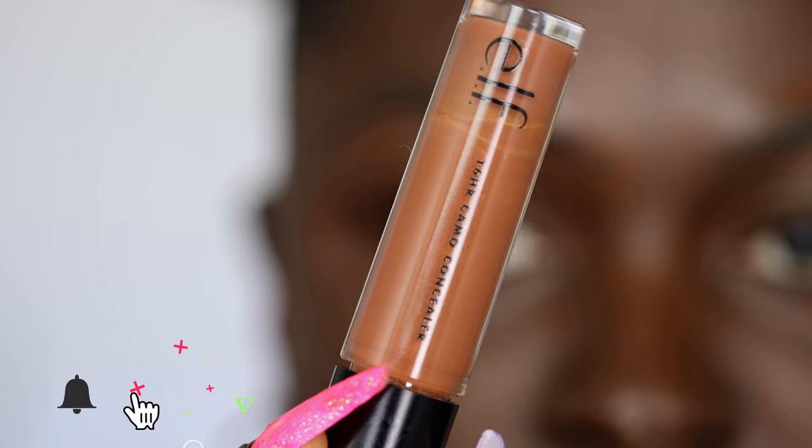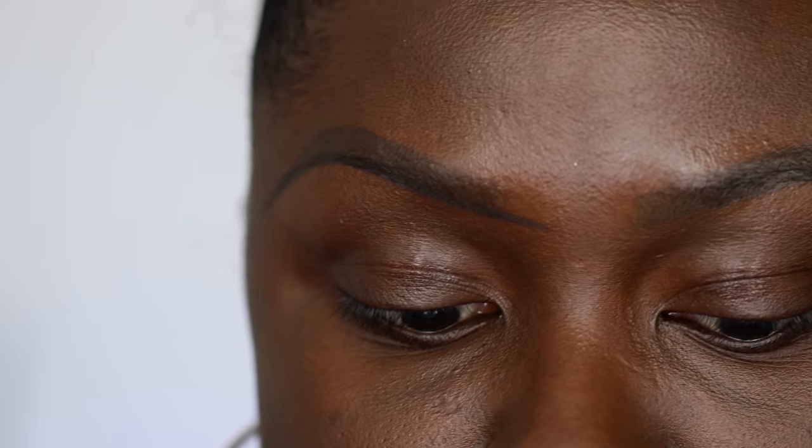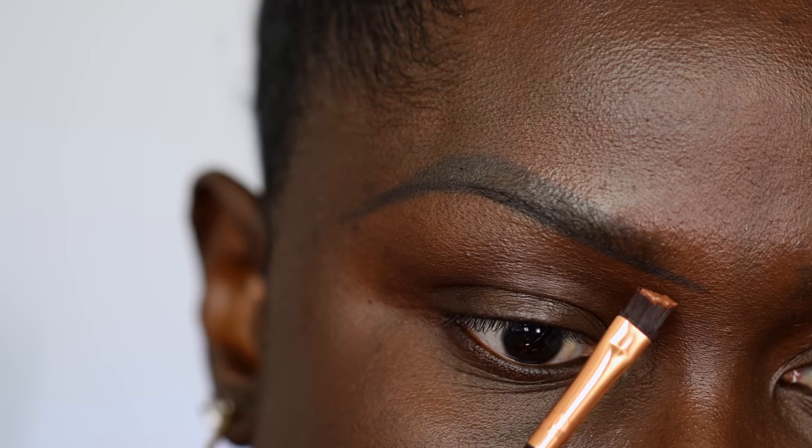I'm going to go in with the e.l.f. 16 Hour Camo Concealer. I like using this concealer because it is a mattifying concealer, and once it sets, I don't have to worry about setting it with powder or anything. If you haven't seen my video on eyeshadow bases and what concealers I like to use as eyeshadow base, I'll link that down below. Then I go in and clean up my brow, following this brow routine — just imagine I filled in my brows and now I'm cleaning it up.